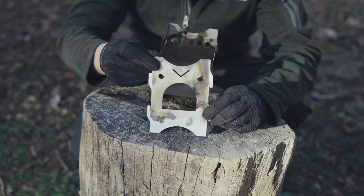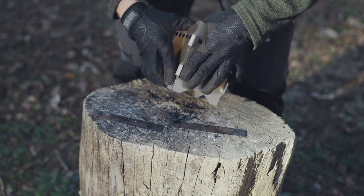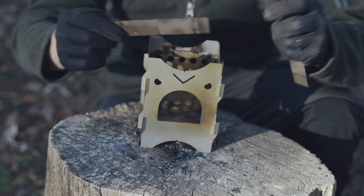Then you move on to the grumpy face. And there you go. Then you can take your pot supports and put these on top.